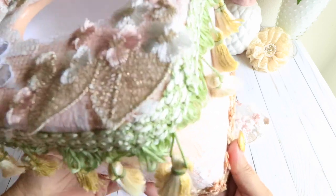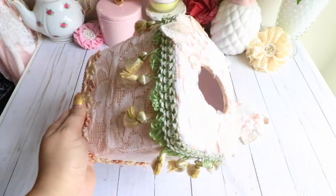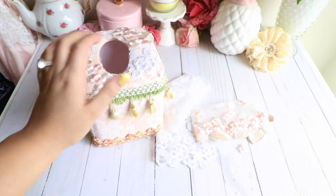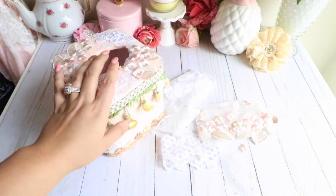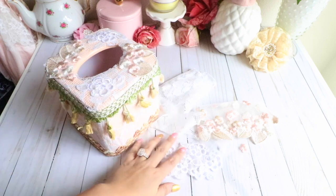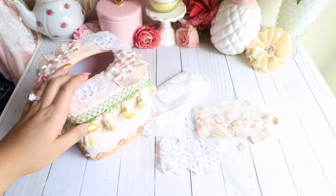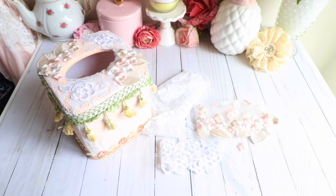I didn't want to completely overwhelm my tissue holder, so that's how I embellished it. I really, really am happy with it — it looks very, very shabby chic and vintage. I absolutely love working with the kit. I will link her Etsy shop below where you can find it. If you guys have any questions, please let me know. Thank you so much for watching, and I will see you very soon with a vintage shabby chic haul that I've been putting together. Thank you for watching and I'll see you soon. Bye-bye.